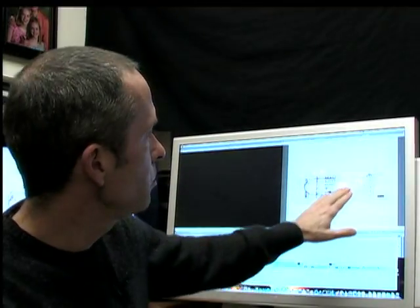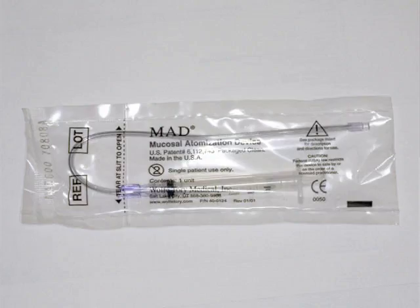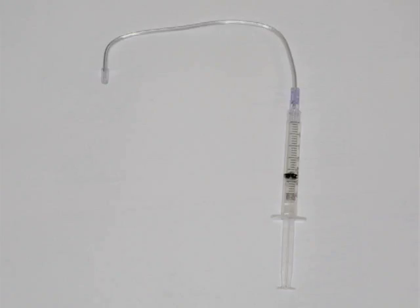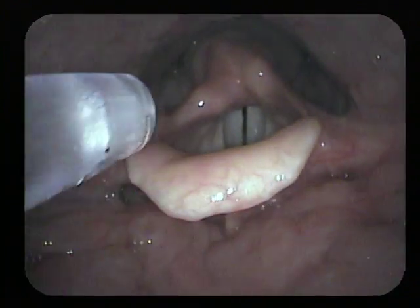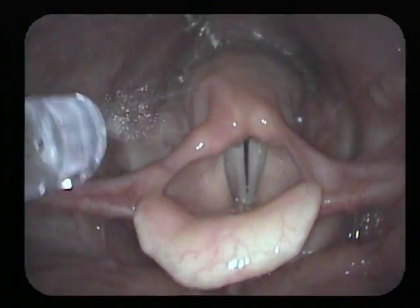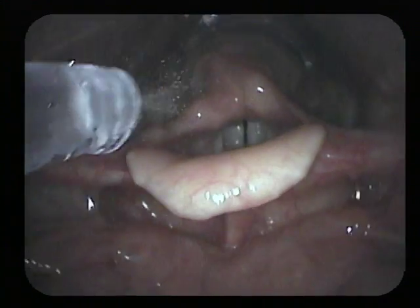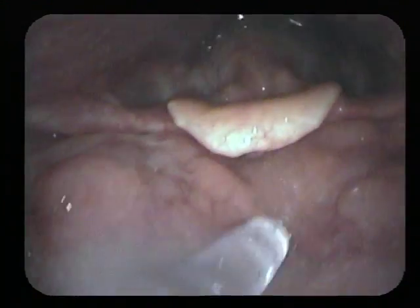The second way: there's a device called the mucosal atomization device. It has an atomizer on its tip, and you can bend it so it goes around the tongue and aims down the throat. The atomizer blows the spray around — and of course the patient gags anyway, so it gets all around.